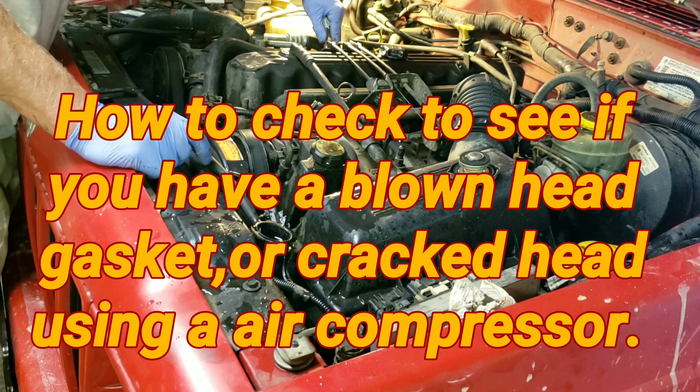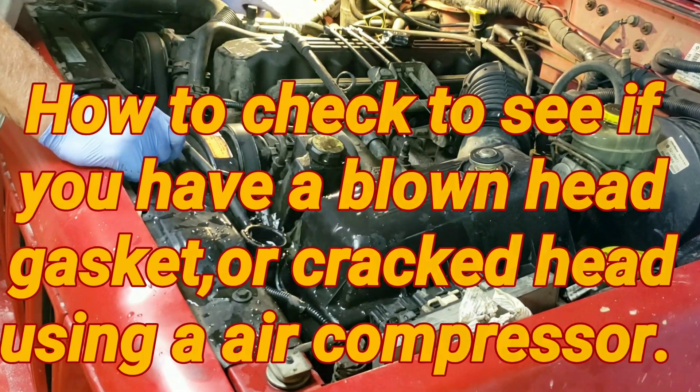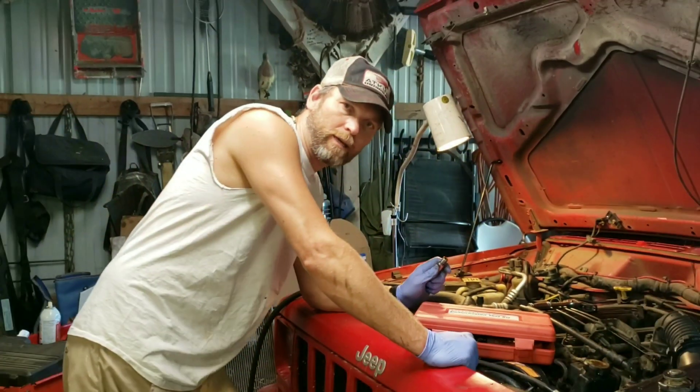Some glad morning, when this life is over, I'll fly away, fly away. I'll give you DIY.